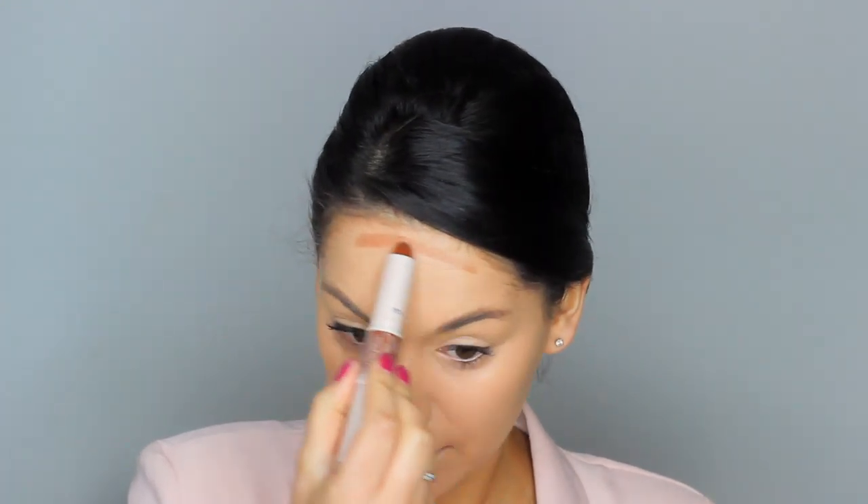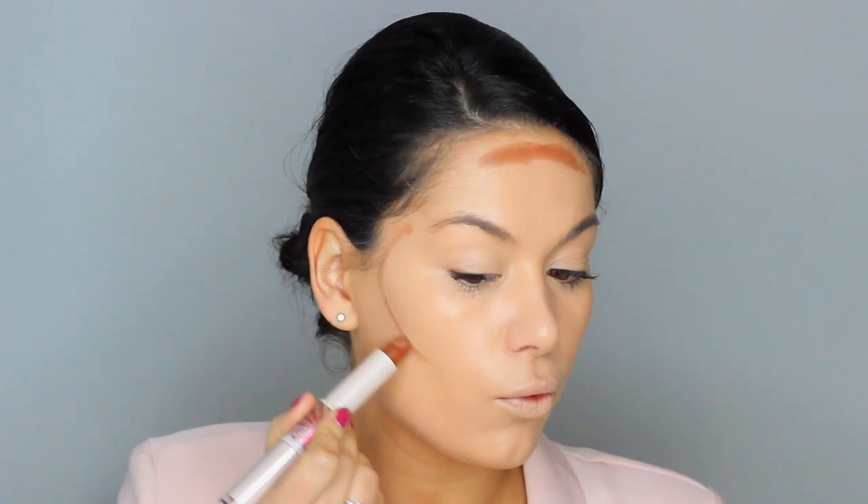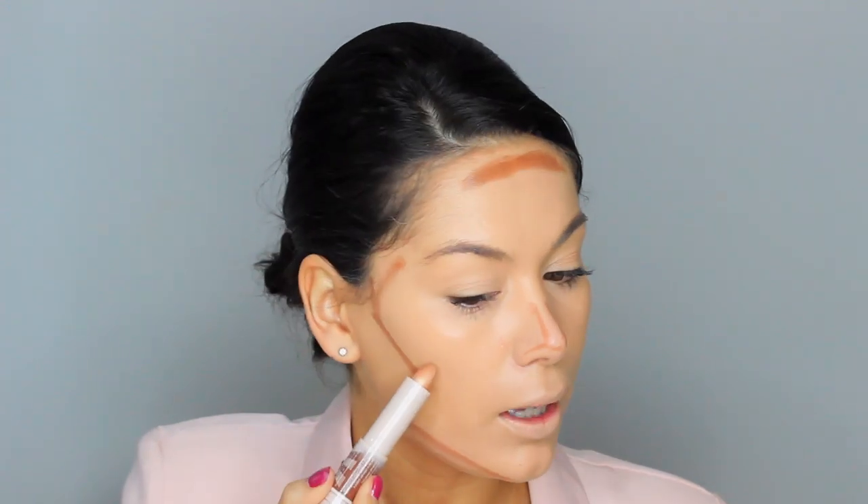Let's bronze up a bit because Meghan is looking super bronzed in these pictures. This is the Rimmel Insta Duo contour stick. I'm going to cream contour before I powder contour because Meghan is super contoured, which I am living for. I do really like this contour stick, and then I'm taking the powder and going in between those lines. It's a really nice formula.